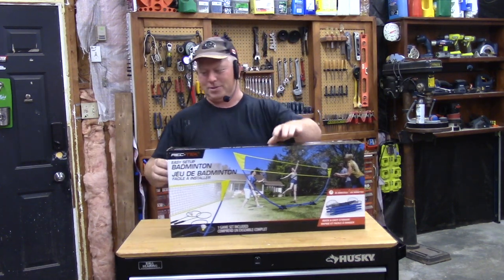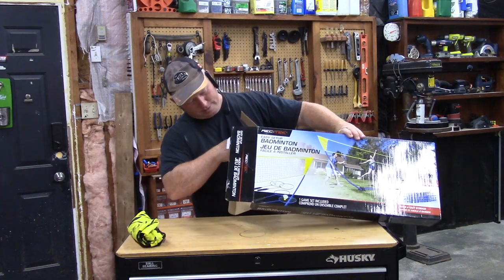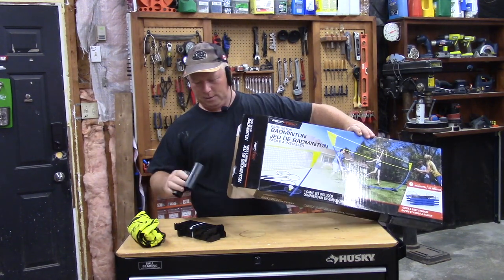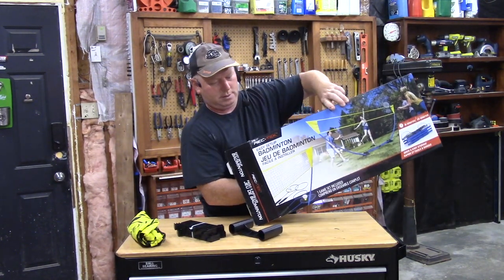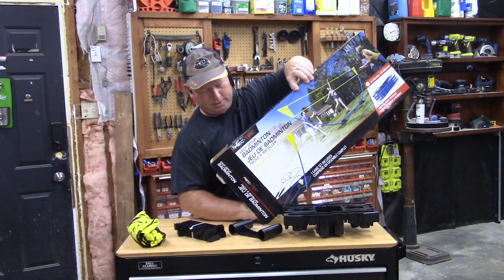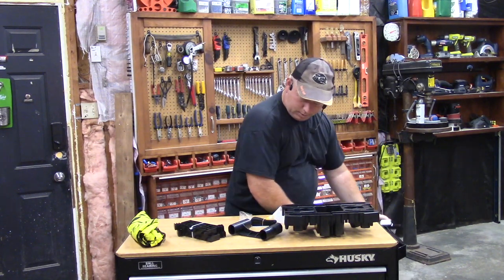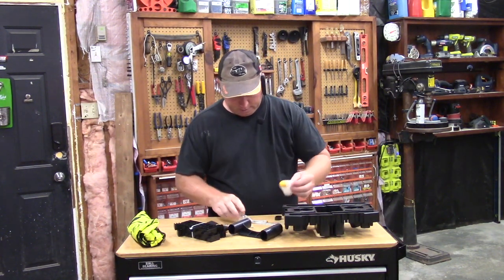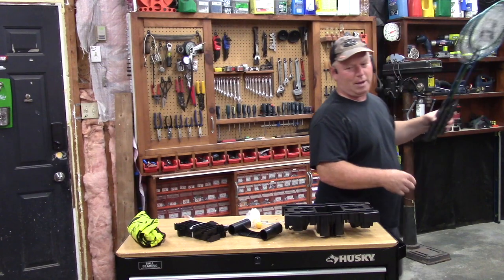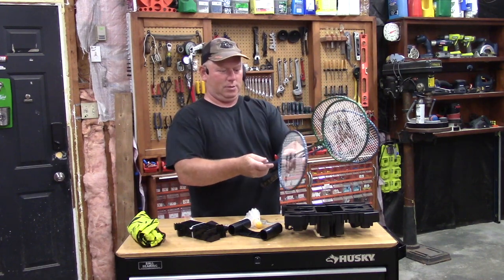Let's open this up and see what all is inside. Looks like our net and I think this is the holder. I don't know what any of this stuff is really until we get to it. We got a couple of birdies, and yeah, not a whole lot here that I really recognize. I cracked open the box earlier and I couldn't get it all back in. So you've got the four rackets — two blue, two green.